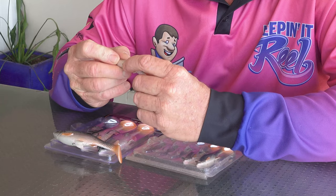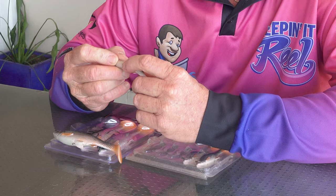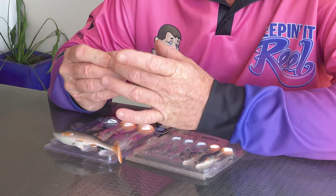Very sturdy. You've got your point underneath where you can put an extra set of hooks — a single hook or treble hooks if you feel the need. I find these great, especially for creeks. I have a variety of sizes. They go from an inch right up to four inch, five inch — a beautiful lure.